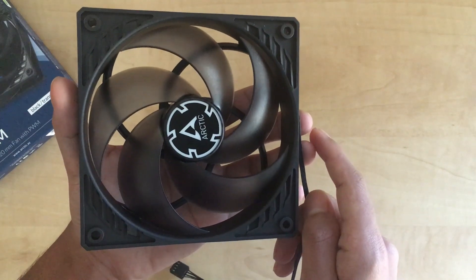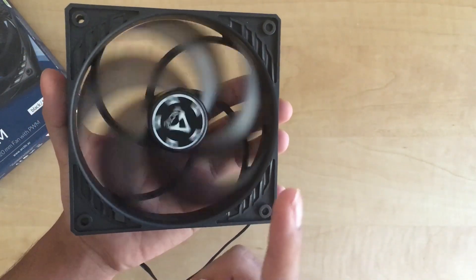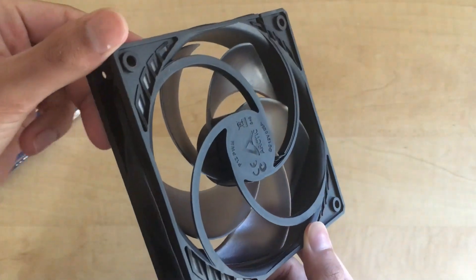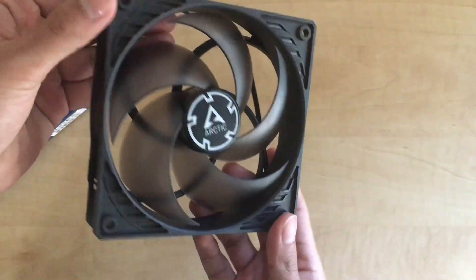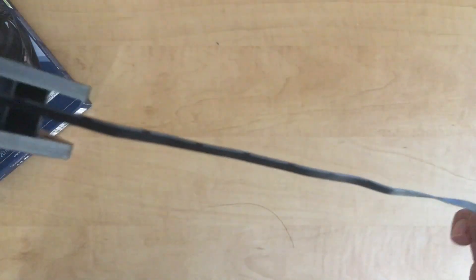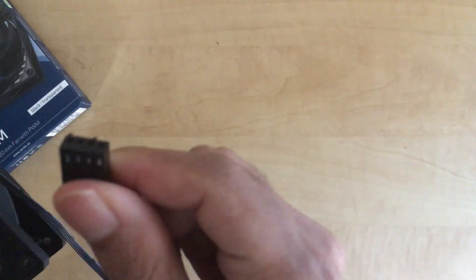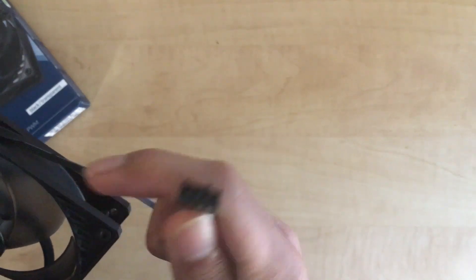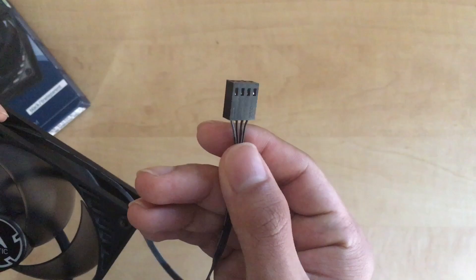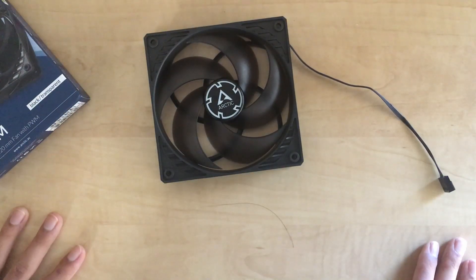This is much, much better than nothing, from what I can tell from first impressions. I'll give you a little bit of a closer look in case you wanted to see anything specific. Here's the wire — it's flat. There's a white stripe on one of them, and it appears to lead to this connector here, the PWM one. That's all. I hope that was helpful.